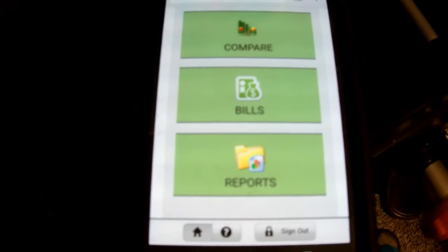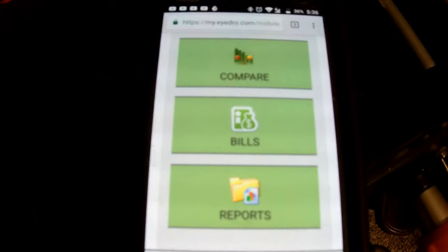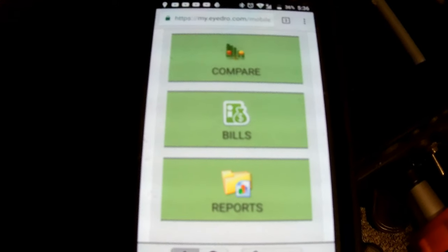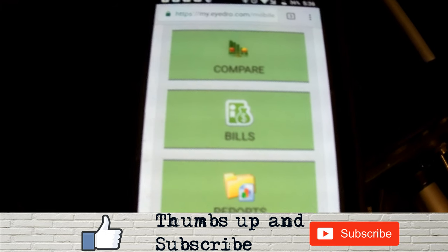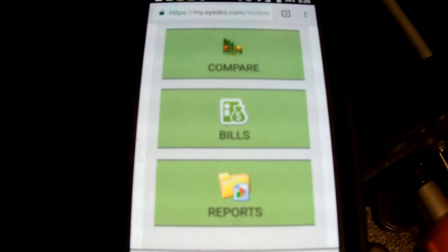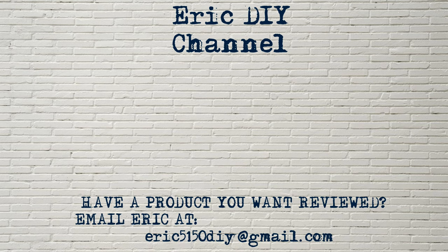Overall, MyIDRO is an awesome system to gauge energy usage in the house. I've used it the past couple days and plan on leaving it installed because it's just an excellent product. If you'd like to buy MyIDRO, please look at the link in the description — you'll be helping out the Eric DIY channel as well as purchasing a great product on Amazon. Thank you for watching, have a pleasant day. If you liked this video and found it useful, please subscribe. If you have a product you'd like reviewed, contact Eric at eric5150diy@gmail.com.